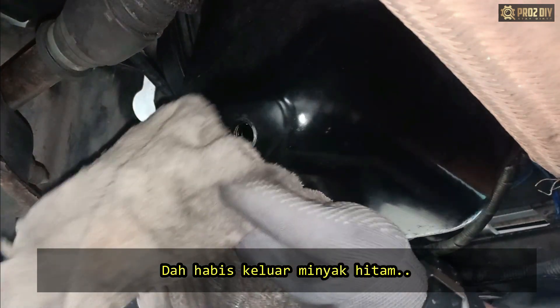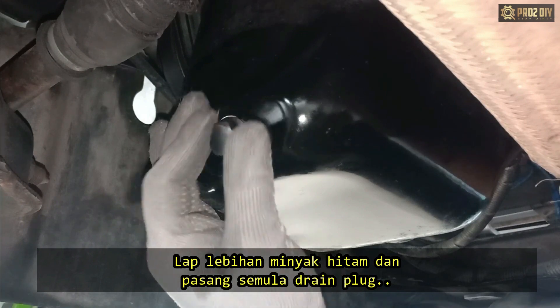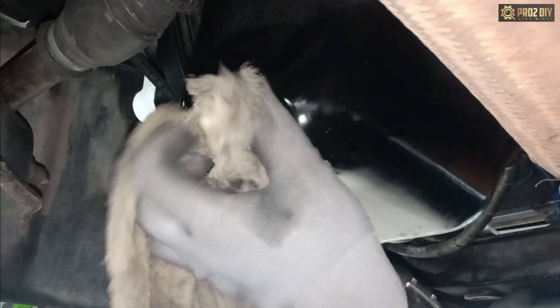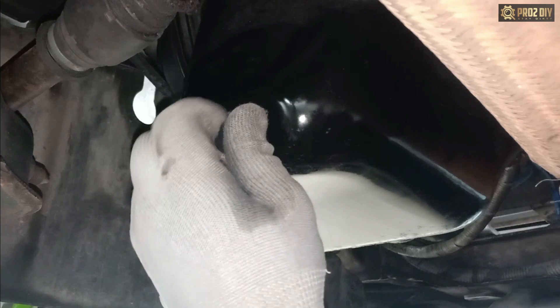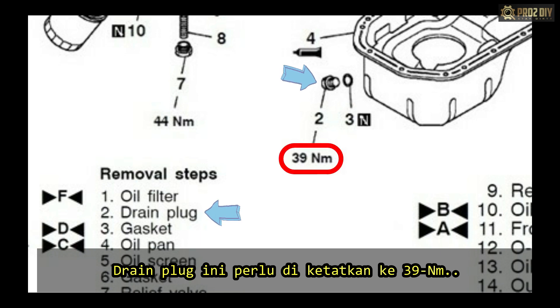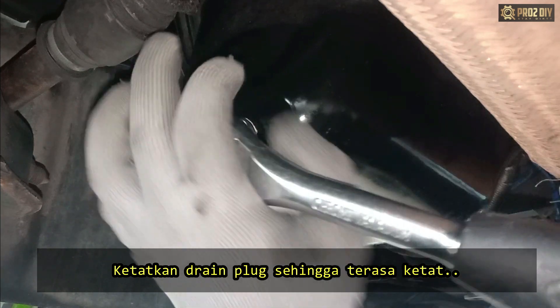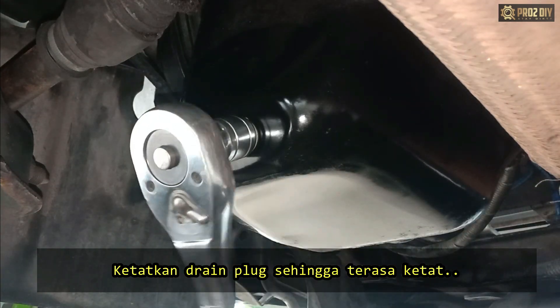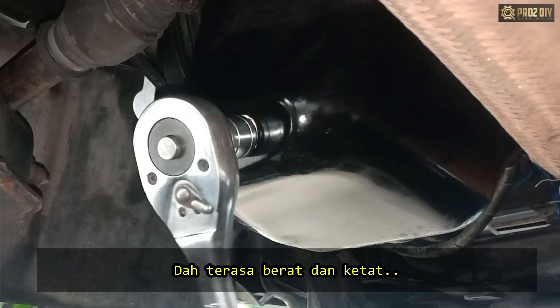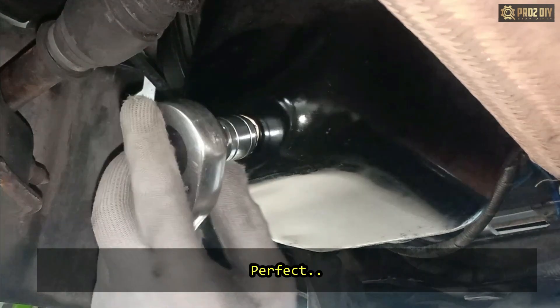Once the used engine oil has stopped flowing, wipe away any excess oil and install the drain plug. Based on this vehicle's user manual, the drain plug torque specification is 39 newton meters. Tighten the drain plug until it's snug, then just give it a little extra turn.